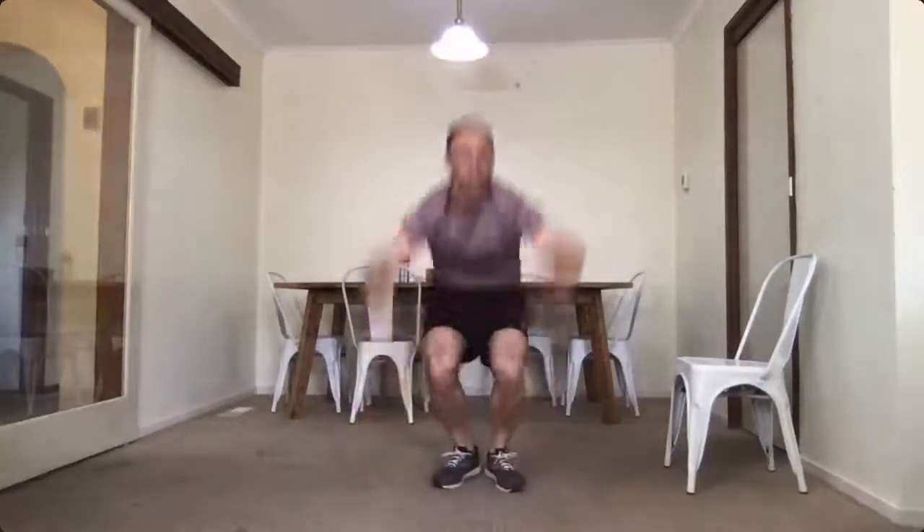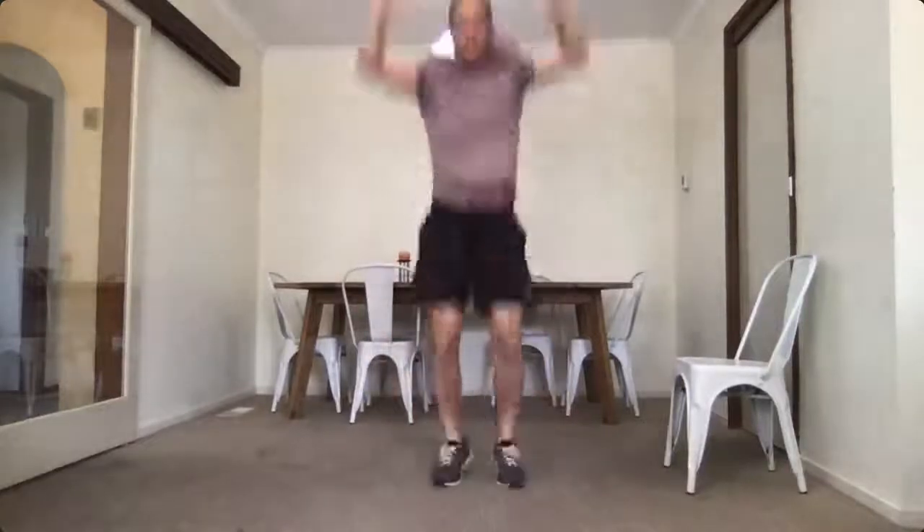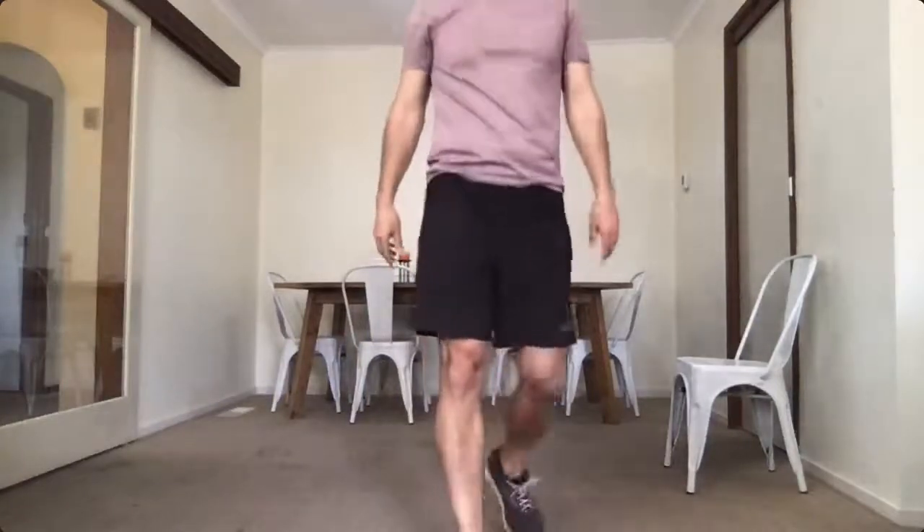Ready for burpees, start up and here we go — one through ten. Good job, hope you're breathing as hard as I am. Have a quick drink.